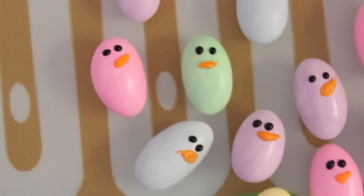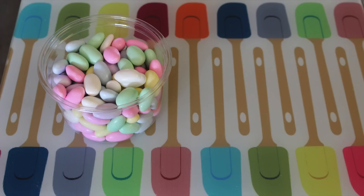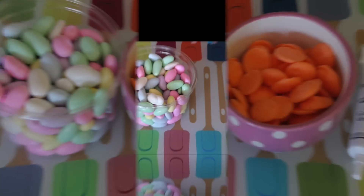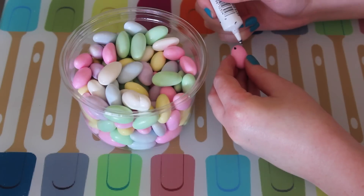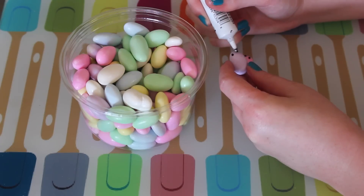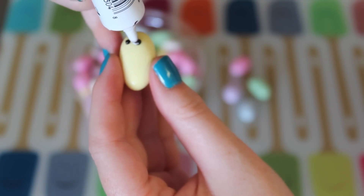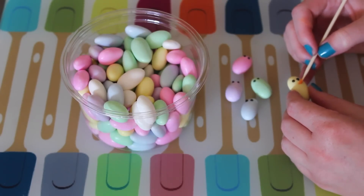Next are these Jordan Almond Chicks, which I think are my favorite because they're so colorful and so cute. They're also the easiest to make. You're going to need some Jordan almonds, which are pretty accessible this time of year. You'll also need some orange melting candy for their little beaks and some black decorating gel for their eyes. All you do is pick up one of the little almond pieces and draw on two dots for the eyes. These are really great to do with your kids — they are a little bit time consuming, but if you have a lot of people working on them it'll go by fast.